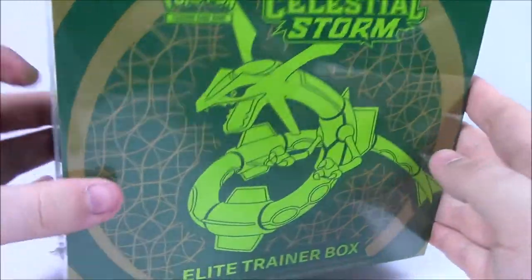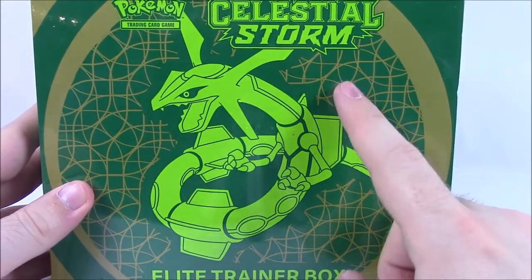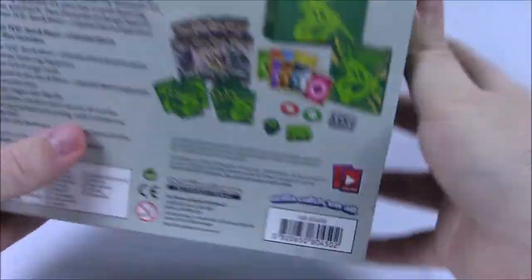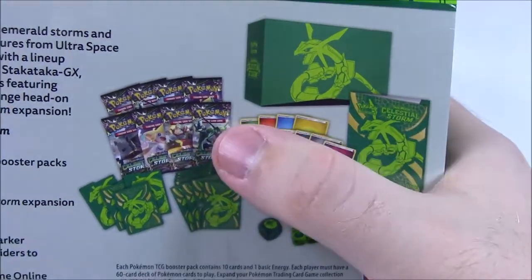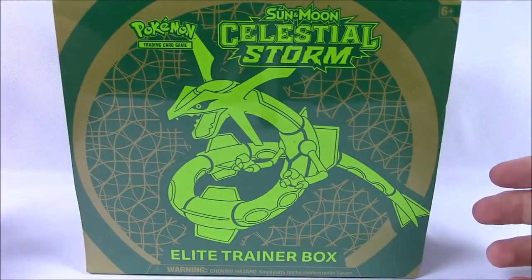But today we just have the Elite Trainer box. First off, I love the look of this — the dark green with the gold and the neon green in the center. I love that. Of course the Rayquaza just fits everything. So we will get eight packs of the new Celestial Storm packs and all sorts of stuff with the Rayquaza. Let's go ahead and get into it and go through all the stuff inside.